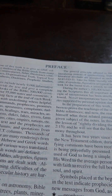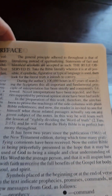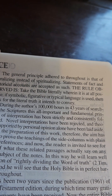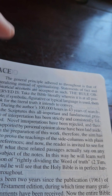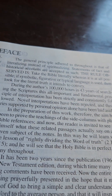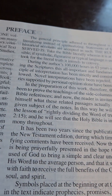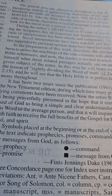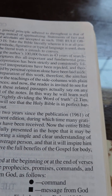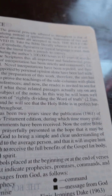Always read the preface. When you do, you'll run across the general principle adhered to throughout — that of literalizing instead of spiritualizing. Most Bibles I've run across tend to spiritualize more than they literalize, but Brother Dake literalizes everything. And then when he runs across something that is totally spiritual, he looks for the literal truth it intends to convey.